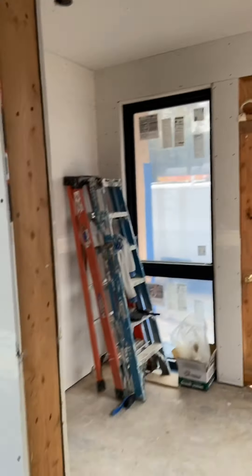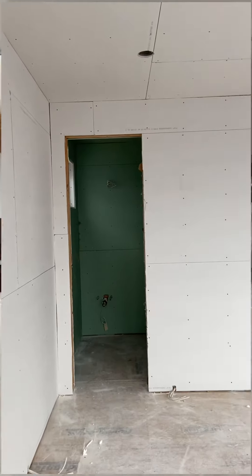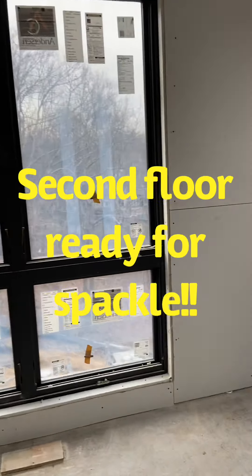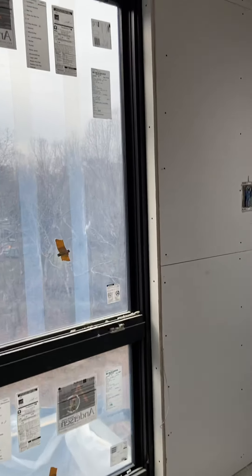This is the first floor. All the sheetrock is ready, everything's installed, and I have my spackling crew putting in the first coat.